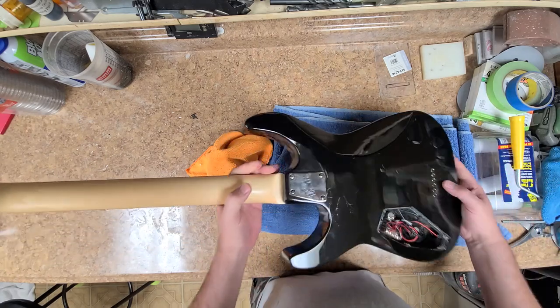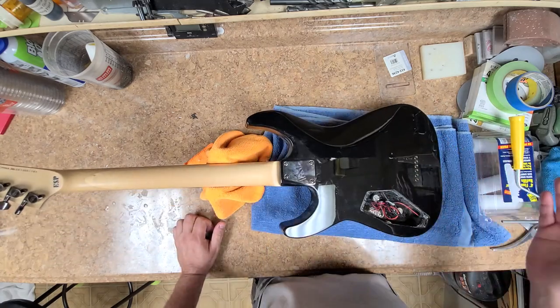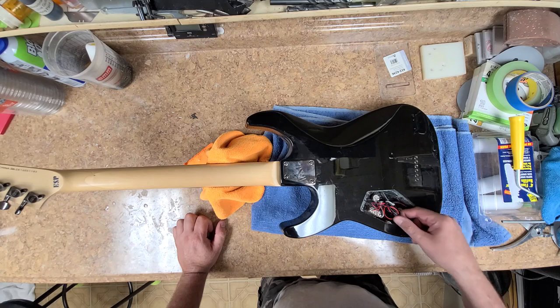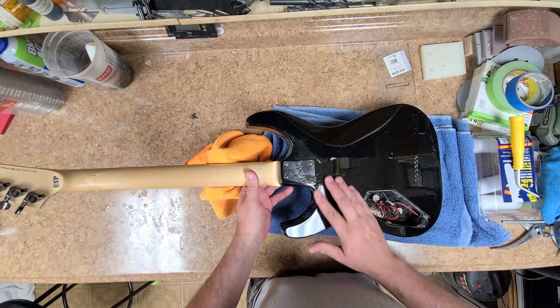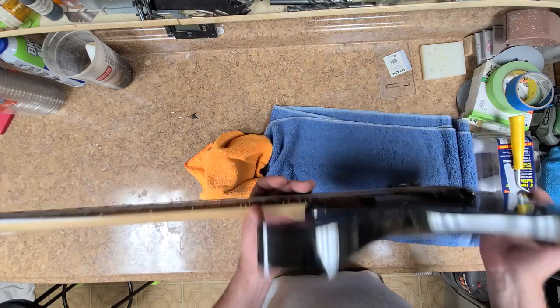The one thing I didn't get with this was the control cover for the back cavity, which is not a big deal because I've been customizing my own. I'll be putting new pots inside as well, cleaning up and getting rid of all this wire mess. As you can see, there are a lot of scratches on the back of this — this guitar was used pretty good.